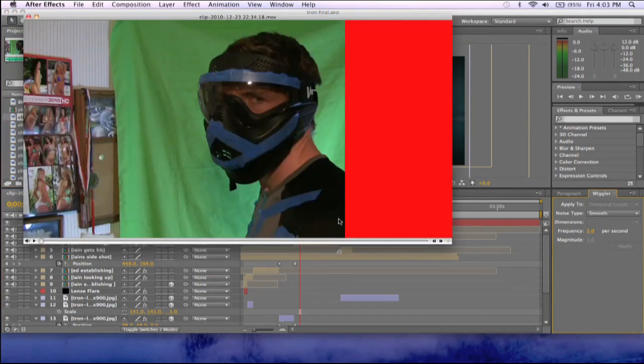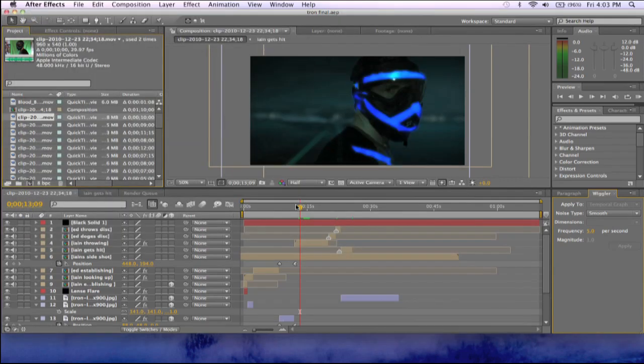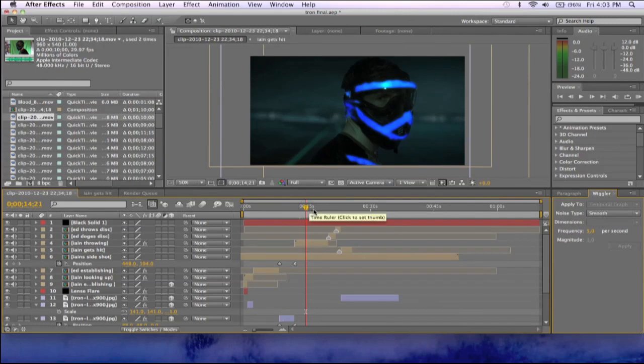Basically what we did was we took Ian here — ignore this red line, I don't know what that is — but he's in front of this green screen and we just threw some blue tape on him to key out. You do not need the poster of hot chicks, but you can if you want. So you need something to key out, whether it's green or blue. We had the green screen in the back so we can key the background out, and the blue tape so we can key that out separately from the green. I thought it turned out pretty well — this is half resolution and there's a lot of elements so my computer is a little slow — but you can see I added a glow to it and was able to key him out.